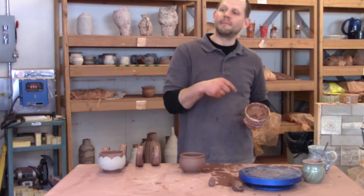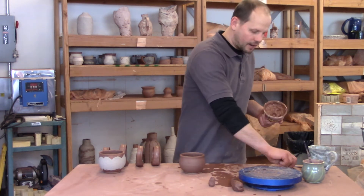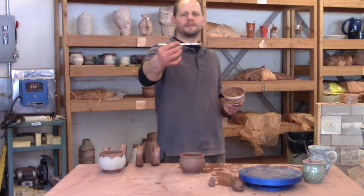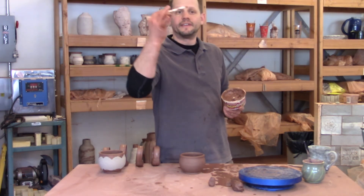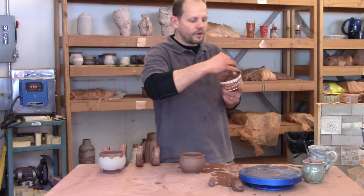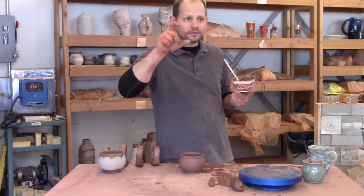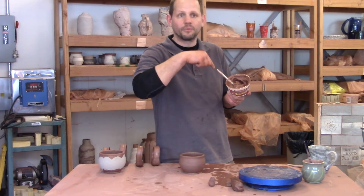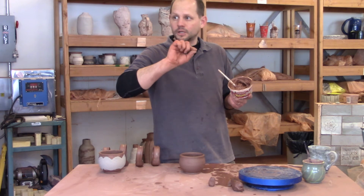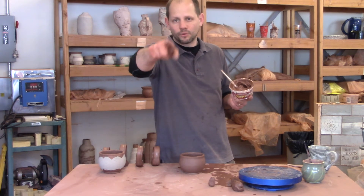I'll show you how to make this in a subsequent class. There are also these kind of crappy short-hair brushes — these are the only brushes I want you to use with the clay body slip. Do not use the long hair bristle brushes with this slip — it will destroy them. The long hair bristle brushes are only for the colored slips.